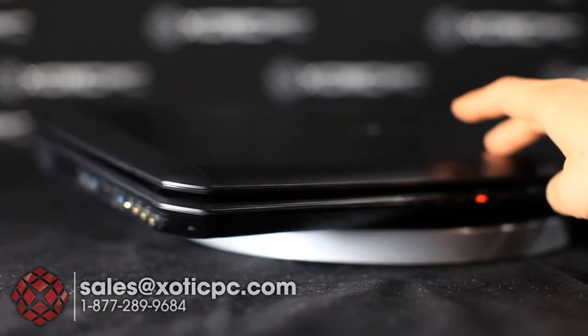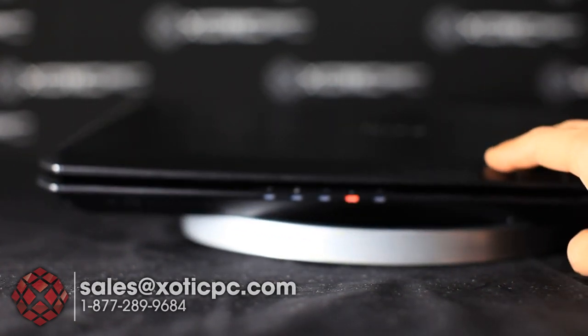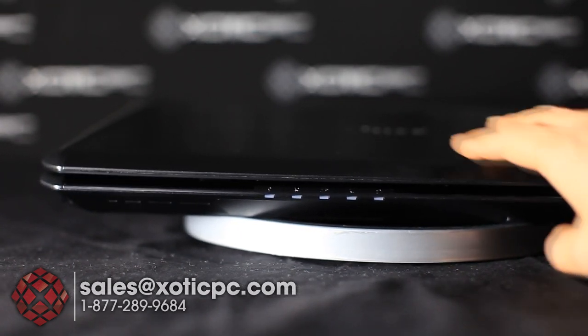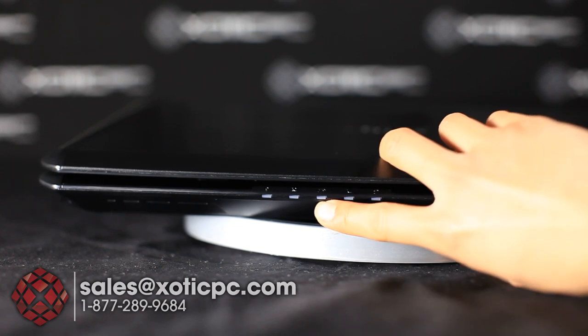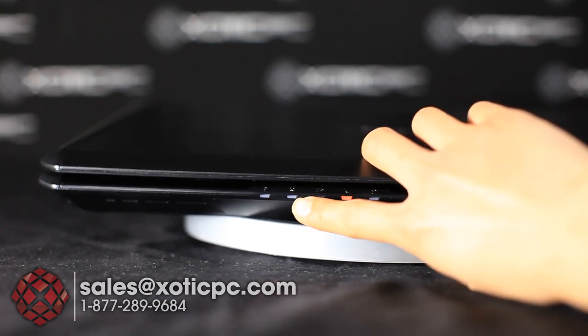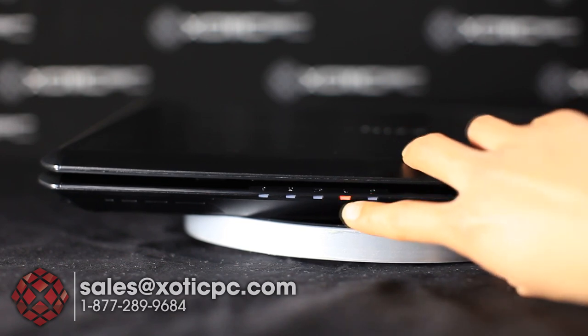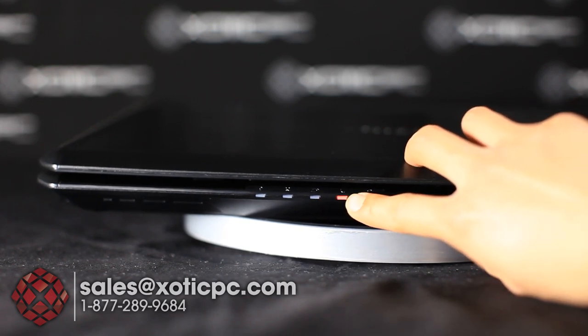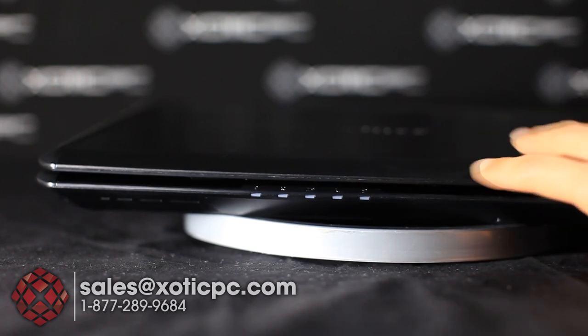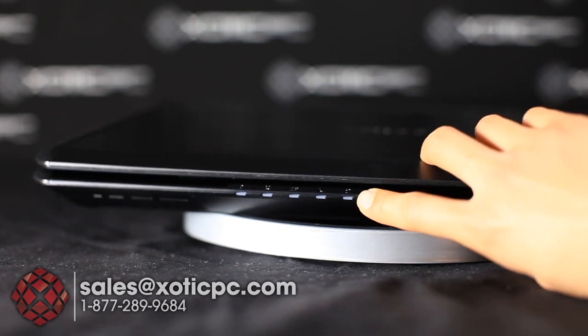On the front you'll find five indicator lights. One is for the battery, the left-hand side has Bluetooth and wireless indicators, then battery again, sleep mode — the lid is closed so that's why it's blinking — and then the hard drive activity light.